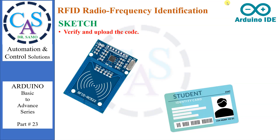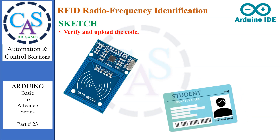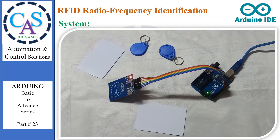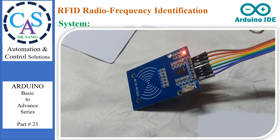Now verify and upload the code. Here we are visiting the system. In this system, you can see that we have a connected RFID read and write module with Arduino.